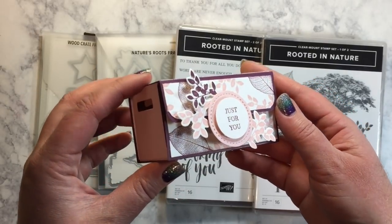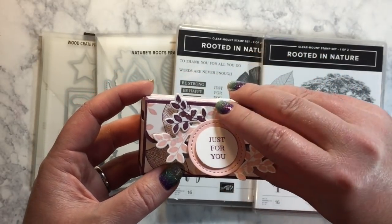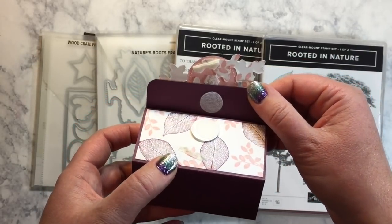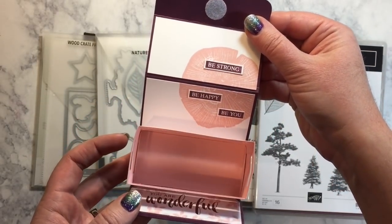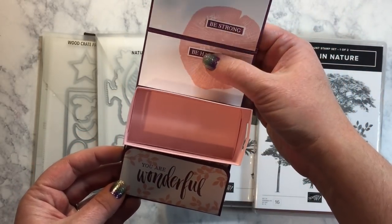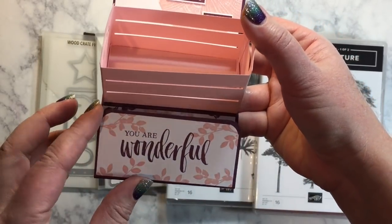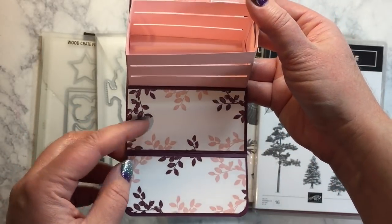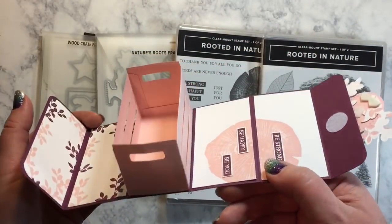That's where this originated and I loved it so much I really wanted to recreate it, so I used the Rooted in Nature which is what they used as well. I have a little piece of Velcro to adhere my box shut. When you open it up, it has the wood crate inside and a fun little message. Our stamp set says be strong, be happy, be you. And down here I stamped 'you are wonderful.' Then you open that up and have a little space to write your own message to the recipient. Isn't that amazing?